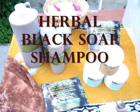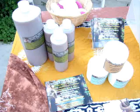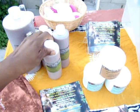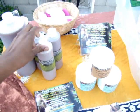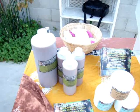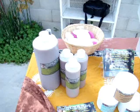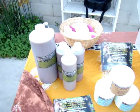The first product on the table is the Herbal Black Soap Shampoo, which is a very good shampoo. It's light and thin, goes right into the scalp, but also gives you a great lather, and it rinses clean without stripping the hair and over-drying it.